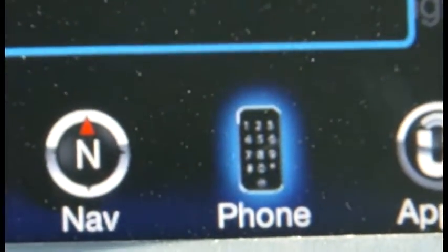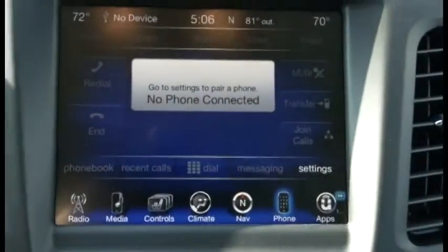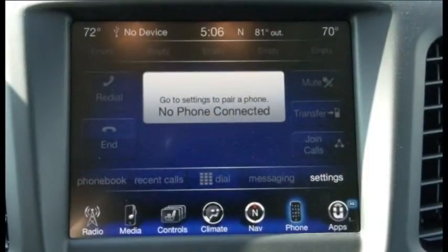Sixth is the phone display. There is no phone connected right now. Once connected, you can sync your phone's contacts to the display and have easy access functions to make, answer, or reject calls. However, this function is not to be used to text your friends while driving.